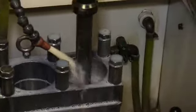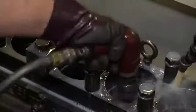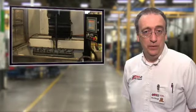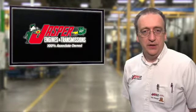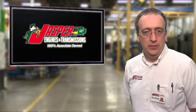Each cylinder takes approximately 2 to 3 minutes to hone with a diamond-coated honing stone. It will be finished with a soft-honed brush to plateau hone the surface. Jasper's 100% torque plate honing of the C7 Huey provides a cylinder wall geometry that improves ring sealing. The process is another way Jasper provides peace of mind for you and your customer.